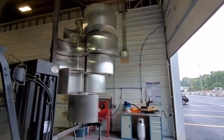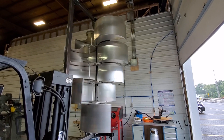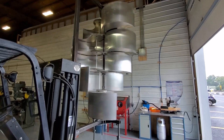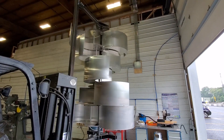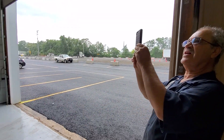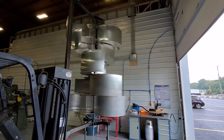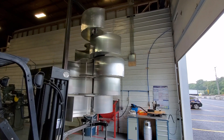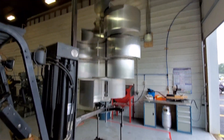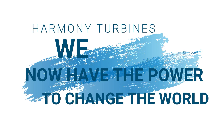We have a little bit of a thunderstorm here and Harmony is like generating power — well, I don't have a generator hooked up, but it's spinning just in the shop from the breeze blowing in the door. Pretty powerful spin from our storm outside. Yeah, it's spinning pretty fast in the shop — that's pretty funny. But we don't have it weathered yet, so we can't put it outside. The bearings aren't protected yet. That's all right, we'll get it. Harmony Turbines — we now have the power to change the world.